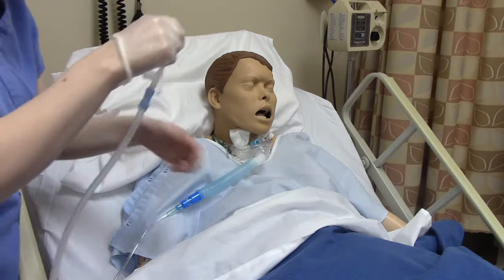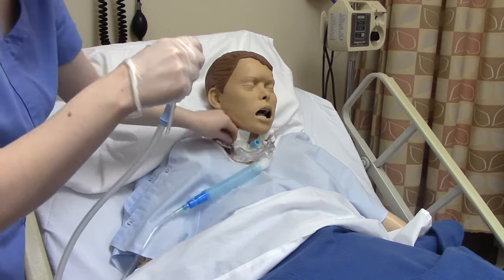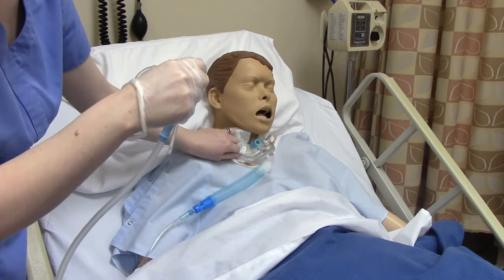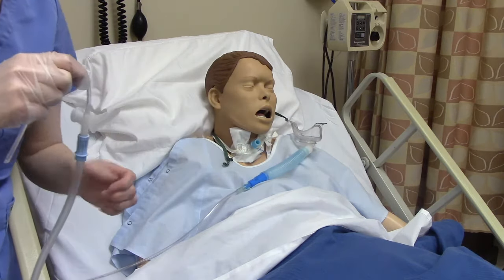We're going to temporarily remove our patient's oxygen using our non-sterile hand. That hand isn't dirty because we provided hygiene — it's just not sterile. So we're moving that trach collar off to the side.